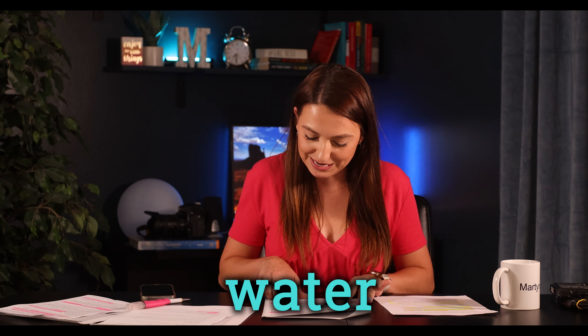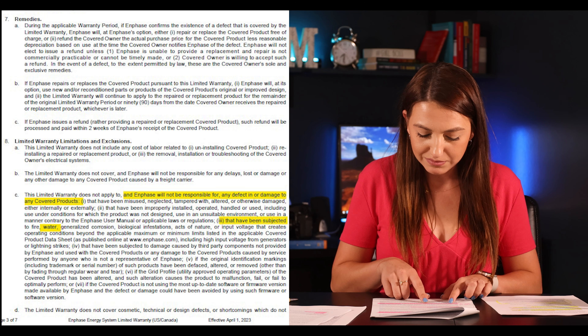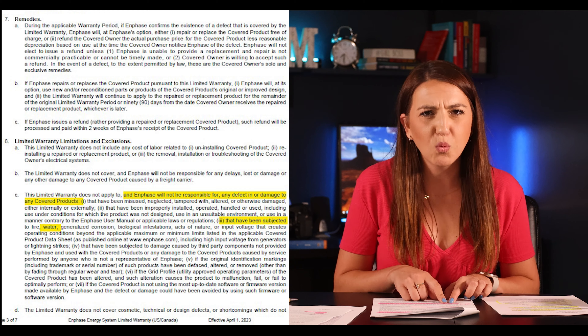Most exclusions are pretty standard, but one exclusion made me stop: water. The document states that anything subject to fire, water, biological agents, acts of nature, etc. is excluded — but water? The IQ microinverters are installed outside on the roof, and the IQ combiner box tends to be installed next to your meter on the outside of your house. I'm a little baffled by this. Other than that, nothing else surprised me too much. To summarize: microinverters are under a 25-year warranty, but must be continuously connected to the internet.